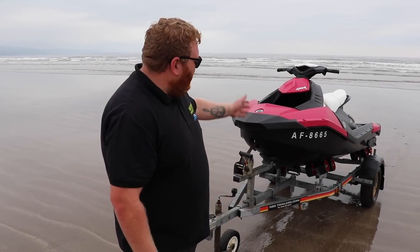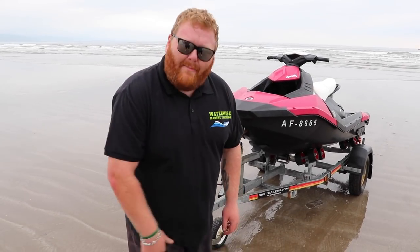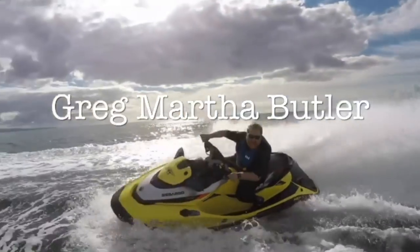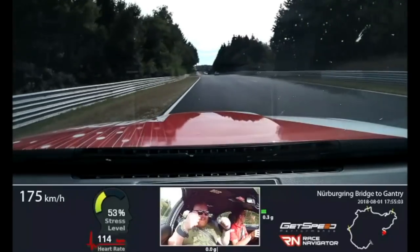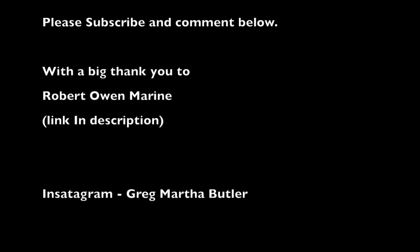I'd just like to say a big thank you to Robert Owen Marine for lending me this Sea-Doo Sport. If you like what you've seen in this video, please subscribe below, click the like button, click the bell, and we will see you on another tutorial. Bye! I really do hope this tutorial has helped you — this is just a guide. Safe boating and enjoy yourself. Bye.